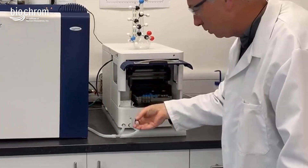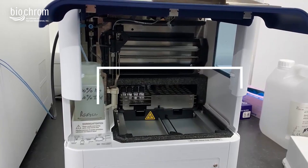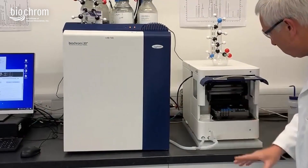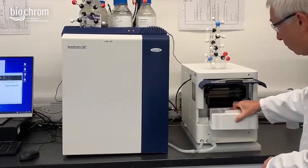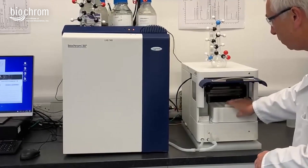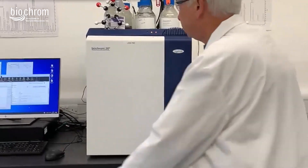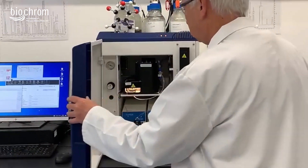The samples go into this grid here and they move in and out on a track. That's an 84-sample tray. The auto sampler can be cooled or not cooled, so that is part of the temperature control system he's putting in there. This is configured as a physiological system.